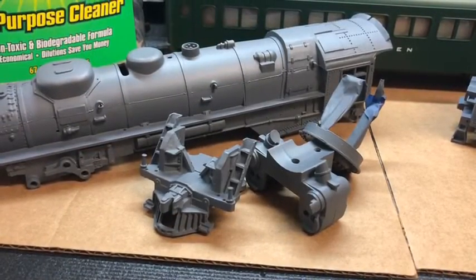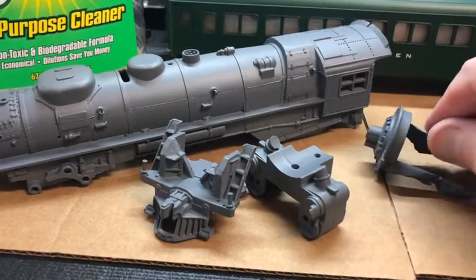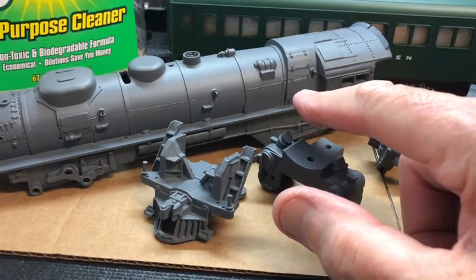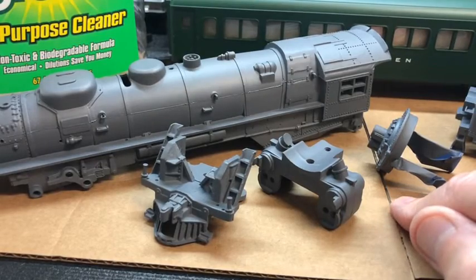And of course, when you break down the boiler it is a four-piece boiler. I soaked these — actually I soaked them with the boiler this time. I have done them separately, but I had plenty of room in the dish pan to do that. So I soaked the pilot, the steam chest, and the boiler front.